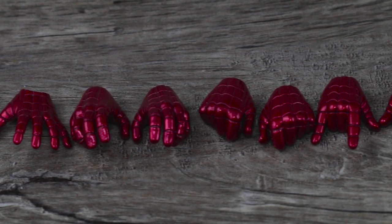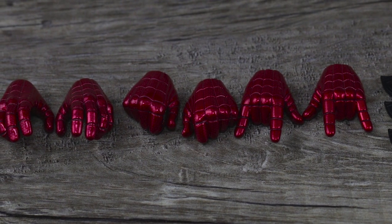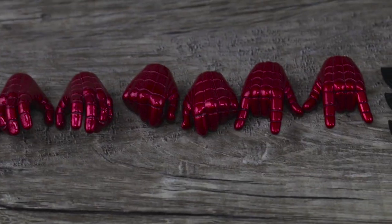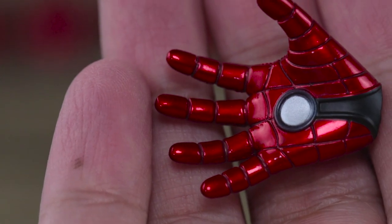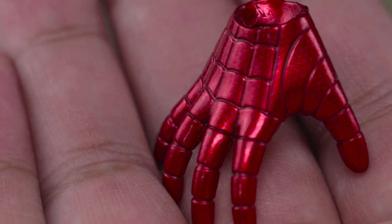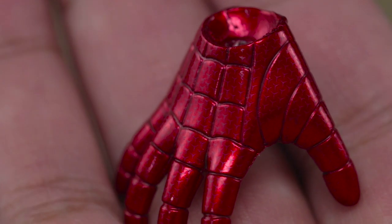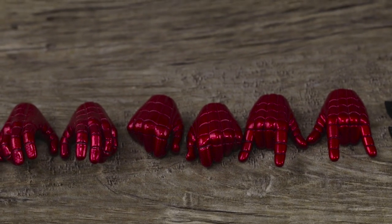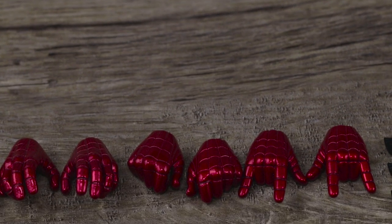It comes with a good variety of hands, which is important for Spider-Man because his hands are so expressive — he has different functions for different hands, like crawling hands and open palm hands. This is the Iron Spider though, so it's inspired by Iron Man. You can see there's something like an arc reactor-style blaster on his hands. The paint application is really nice and smooth with a consistent textured pattern on his overall suit.